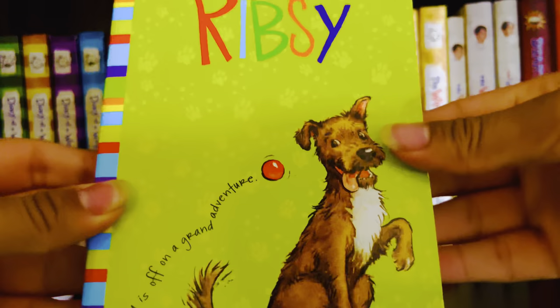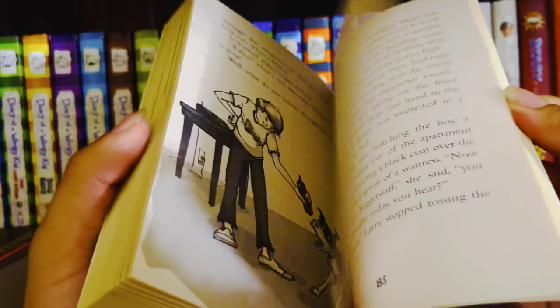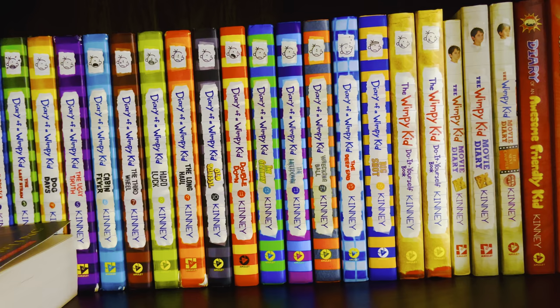The last book for the Henry Huggins series is Ribsy. Basically, Henry's dog got his very own book, just like Ramona did, except it's just the one standalone book — not a full series. And that's it for the Henry Huggins series.